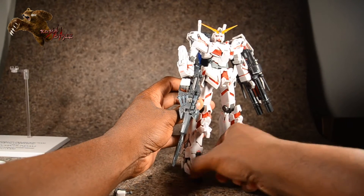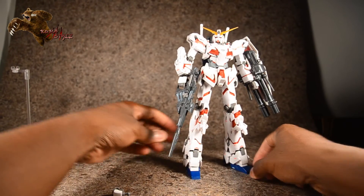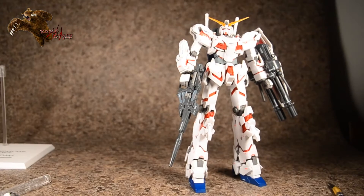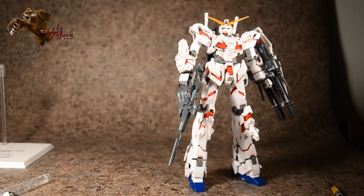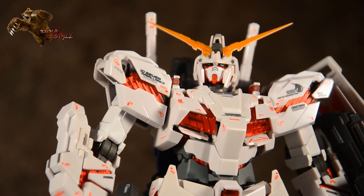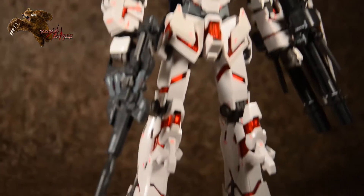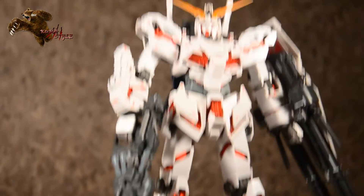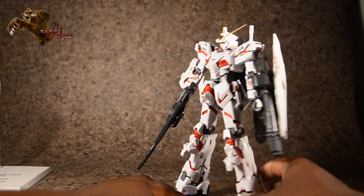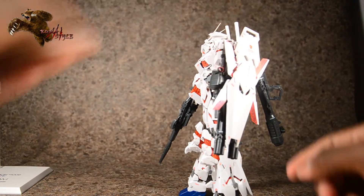It's not as fiddly as it looks but it is kind of fiddly — can't even lie. I want to give you a top-to-bottom look at the detailing on this guy — it's overall pretty cool. The shield actually transforms too, just like in the cartoon — and there's that. So now he's really beefed up.